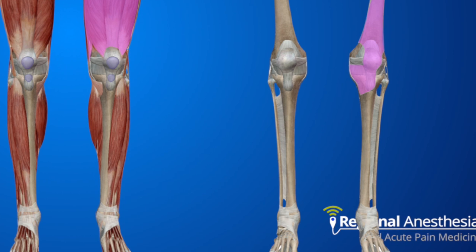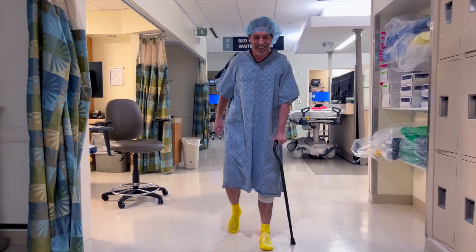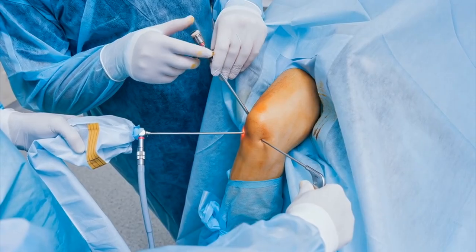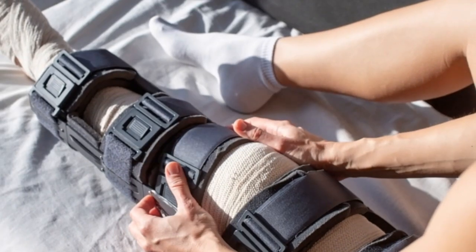Note that the medial aspect of the proximal tibia is innervated by the femoral nerve. We don't use this block so much for uncomplicated knee replacements, because you will get quad weakness and we want those patients to walk right away post-op. The adductor canal block is often a better choice for those patients. However, femoral is an excellent block for post-op pain following ACL repair and patellar surgery, and in those cases we'll place the patient in a knee immobilizer until the block has resolved. Problem solved.